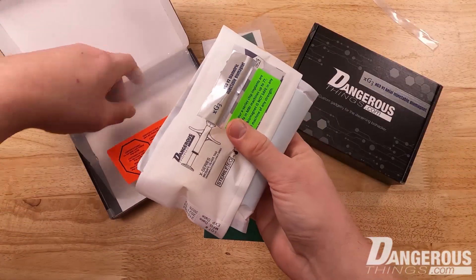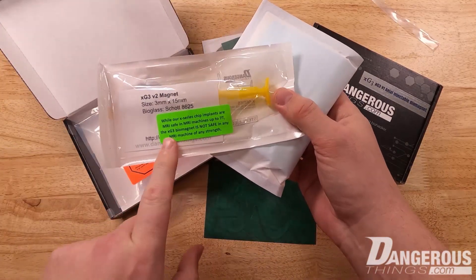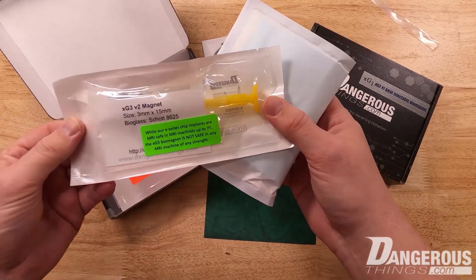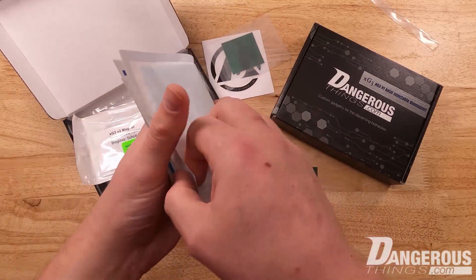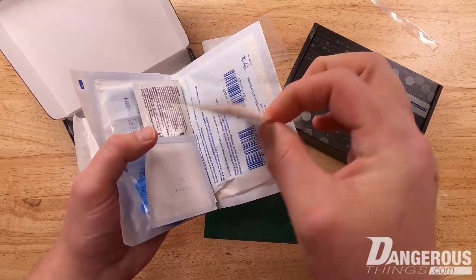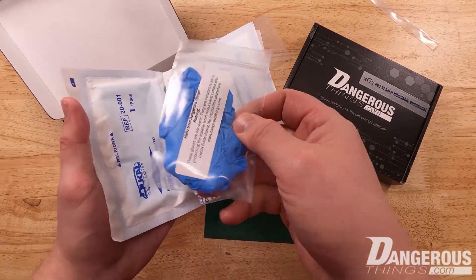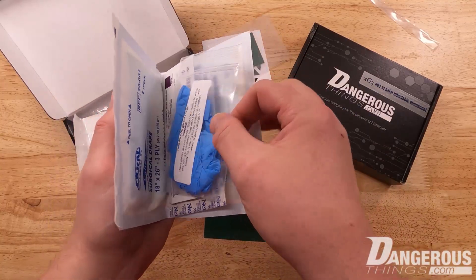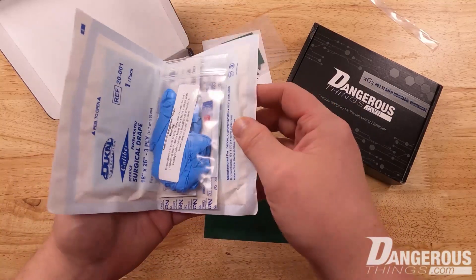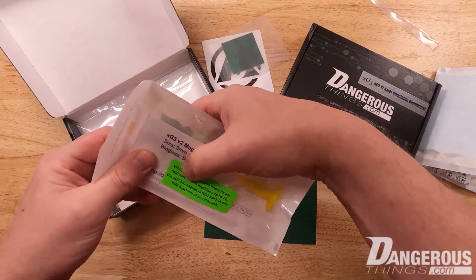Inside our procedure bag we have the actual injectable device. There's a sticker on it that says this is a magnet — don't get an MRI with a magnet implant; that's a bad idea. We have our drape inside, a very nice adhesive bandage, gauze, chlorhexidine wipes, and gloves that are not sterile. If you work with a professional who knows how to use this equipment, they can perform a safe installation with zero risk of infection using non-sterile gloves. This pouch contains the injector assembly with the magnet inside.